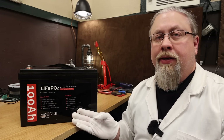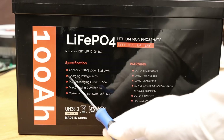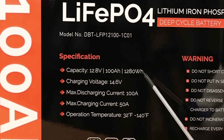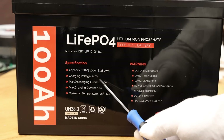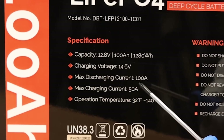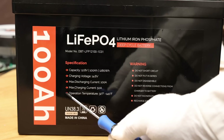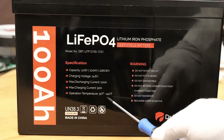Let's check out some of the specifications of the Dr. Prepare LFP battery. This is a 12-volt battery, so its nominal voltage is 12.8. It is 100 Amp-hour capacity or 1280 Watt-hours. The maximum charging voltage is 14.6. The max discharge current is 100 amps, meaning you can pull 1280 watts maximum from this battery before the BMS shuts it down. The max charging current is half of that, or 50 amps. Operating temperature is 32 to 140 degrees.